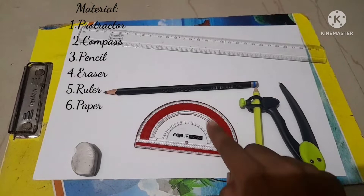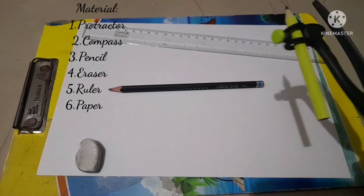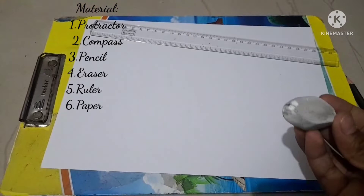The materials we need are a compass — I'm using a map graphic 360-degree compass — a pencil, an eraser, a ruler, and paper. The paper is better to be thick when you're doing watercolor mandala work.